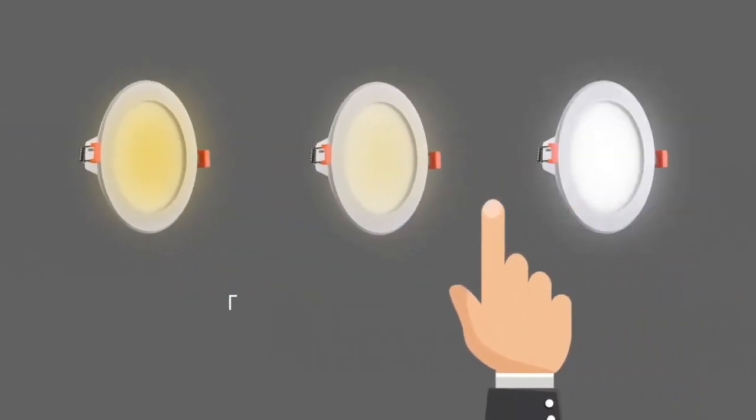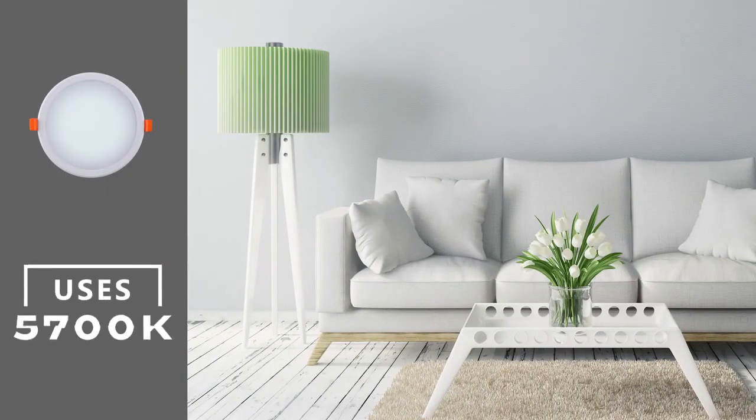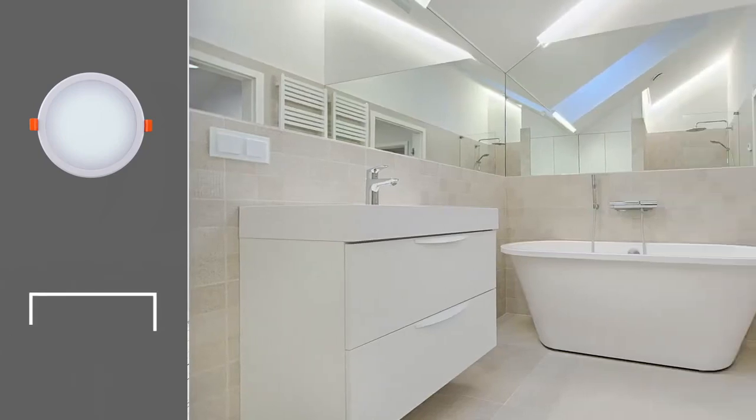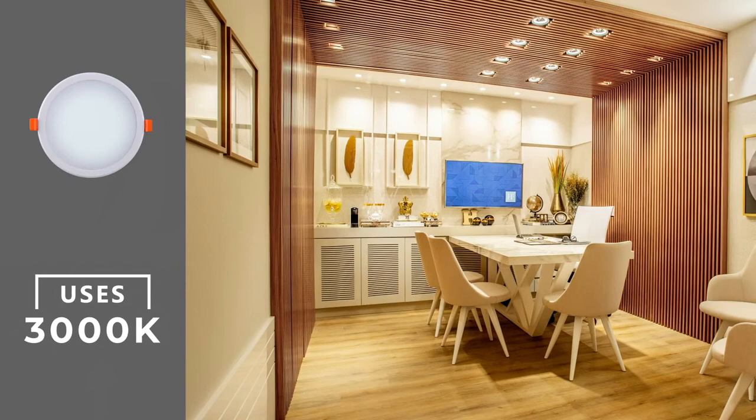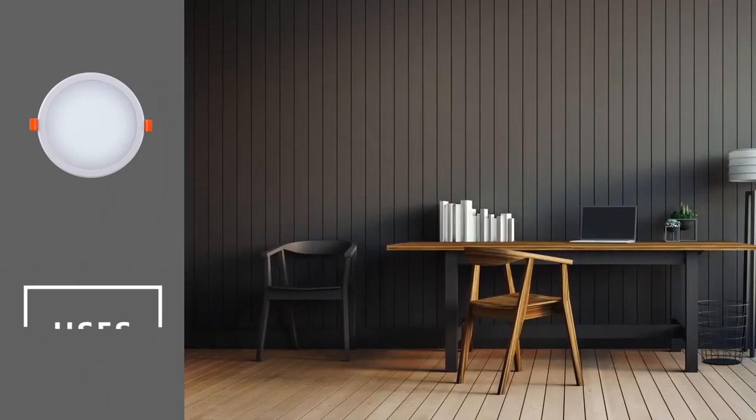The color of the light can be adjusted before installation according to location, such as living room using 5,700K, bathroom 4,000K, bedroom 3,000K, dining room 3,000K, and study room 4,000K.